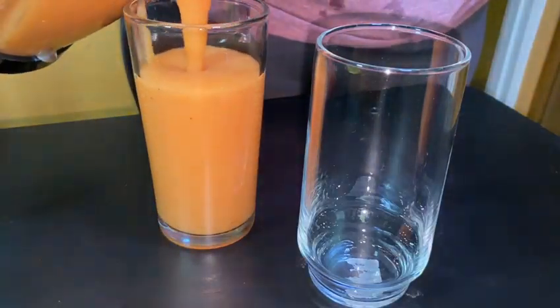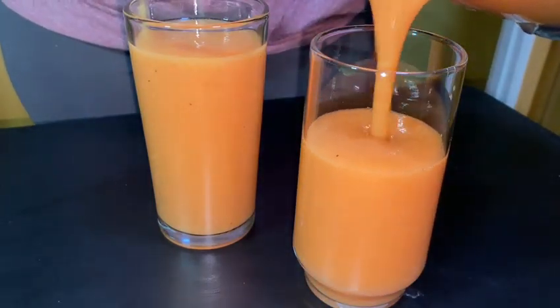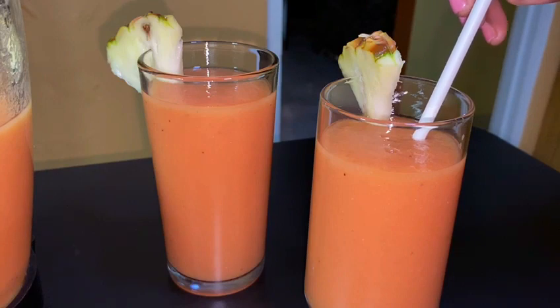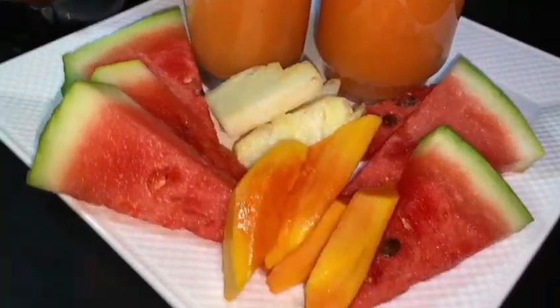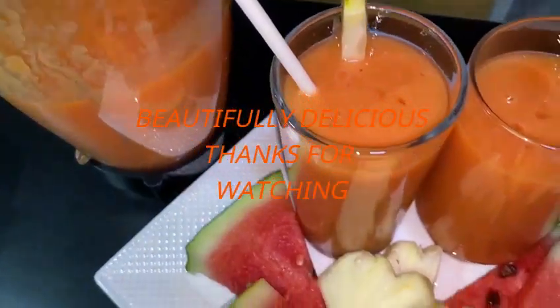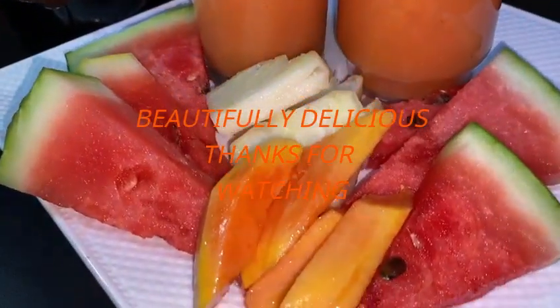And that's it, guys — a nice, refreshing, thick, rich homemade fruit punch. Then you just decorate your glass however you choose. I think a couple of cherries would look good in this too. Hope you've liked this video. Don't forget to like, share, and subscribe, and remember to hit that notification bell so whenever I upload you will be notified. Bye guys!